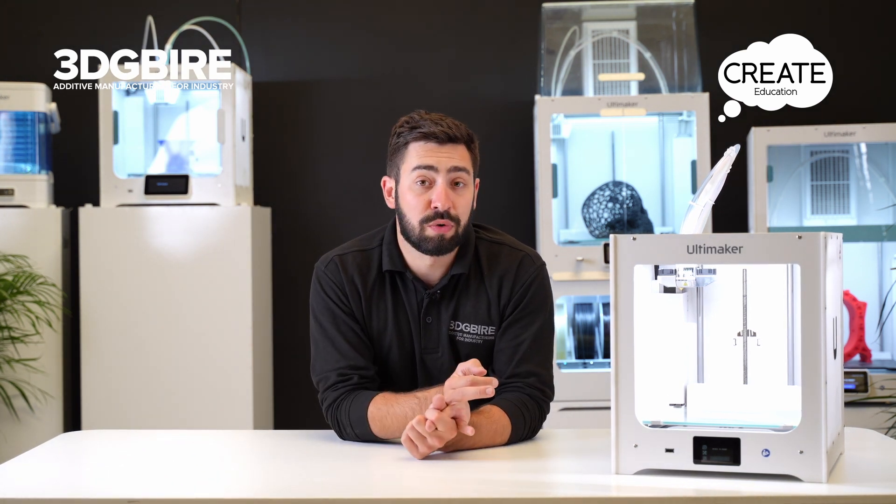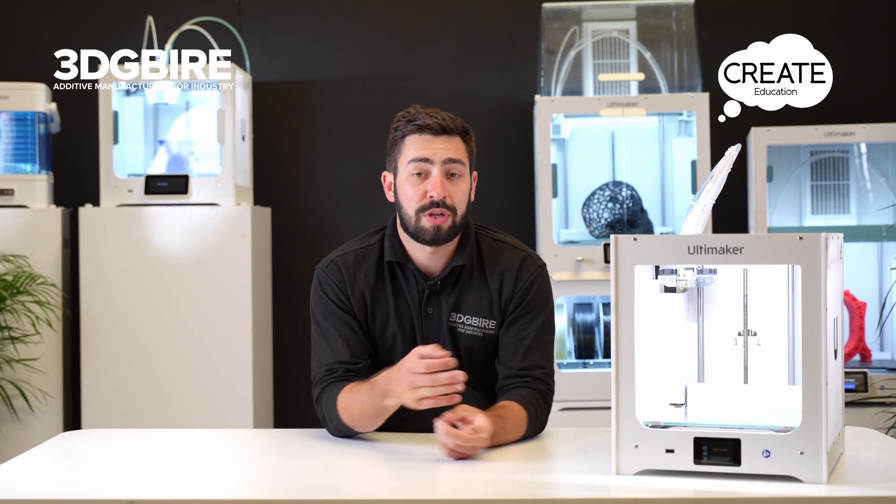Another thing to check is whether the material is tangled up on the back of the spool. Let's have a quick look around the back of the machine and make sure that it's all running smoothly and everything is feeding through as we'd expect.